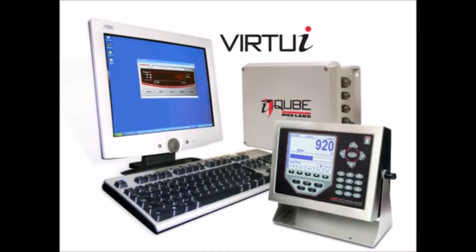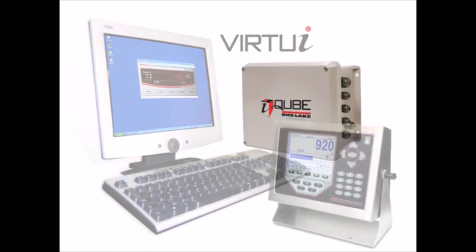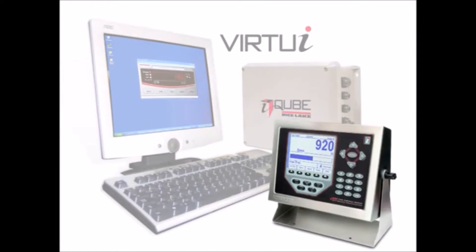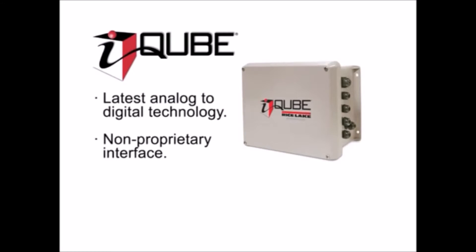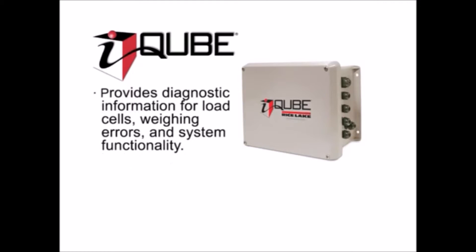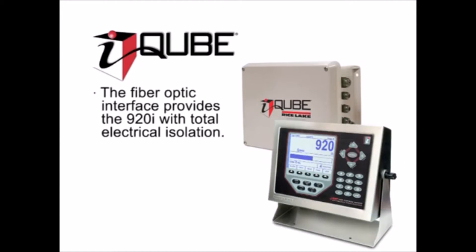Harness industry-leading strength and durability to industry-leading intelligence with Rice Lake's cutting-edge instrumentation. Like the iCube digital diagnostic junction box, the Virtui PC-based indicator, and the programmable 920i indicator controller. The iCube features the latest analog to digital technology providing a non-proprietary interface. It combines load cell matching and scale calibration and reports diagnostic information for load cells, weighing errors, and system functionality. iCube's fiber-optic interface gives the 920i total electrical isolation from the scale platform, providing immunity from ground-borne transients and voltage spikes. A perfectly networked solution for any multi-scale system.